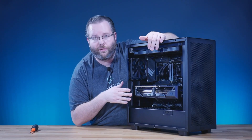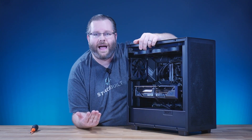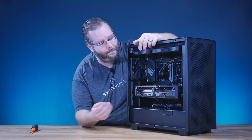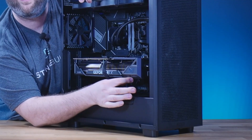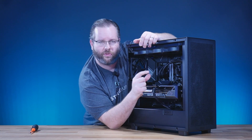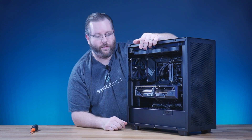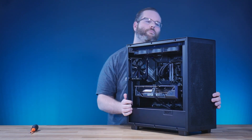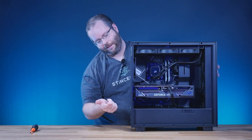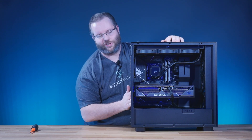All right guys, there it is. We've installed this brand new graphics card into the system — you can see it's nice and secure. If you want more support for the card, get GPU support brackets on Amazon. They're inexpensive and you can put them right here on the side to help support the card. Also, when you're plugging in your display cables on the back, make sure you're plugging into the graphics card, not the back of your motherboard.